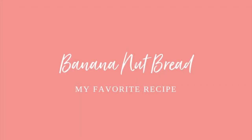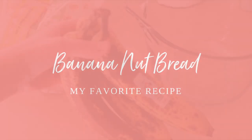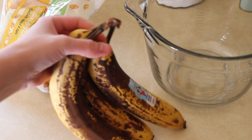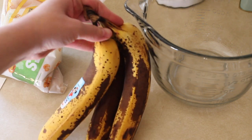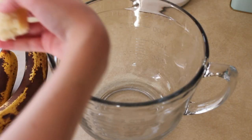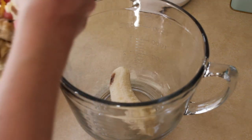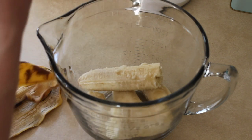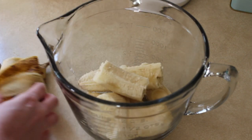This recipe is so easy, you guys. First you're gonna need some super ripe bananas — like disgustingly ripe brown bananas that you would never want to eat — and you're just gonna peel them and put them in the bowl. You can use one to three bananas; I use three this time, though usually I use two.